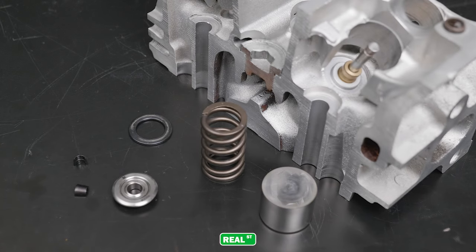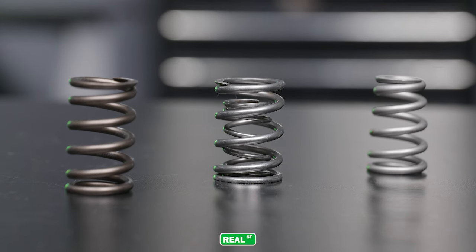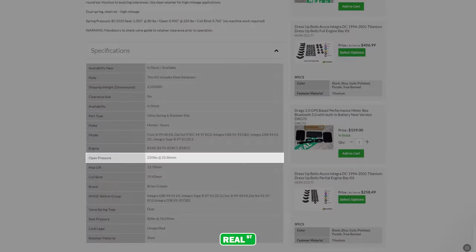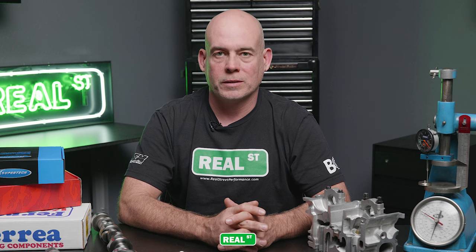Hi, I'm Jay from RealStreetPerformance. Today we're going to talk about some valve train terminology. We'll be discussing the different types of valve springs, the components surrounding the valve springs, what the numbers mean when you're shopping for valve springs, and what to look out for when you're changing valve springs.